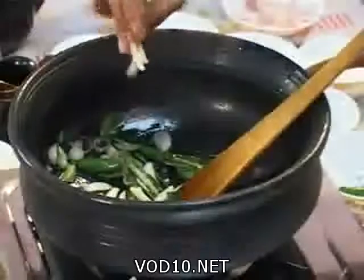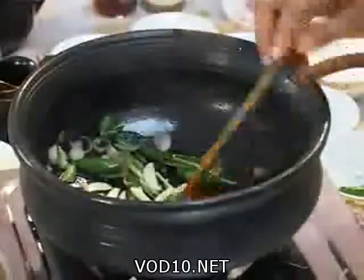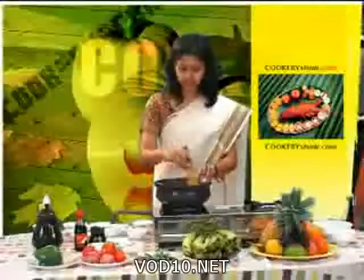Next we are going to add garlic. Sort well for some time, then add finely chopped ginger.